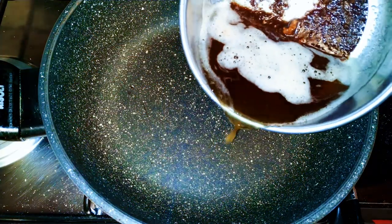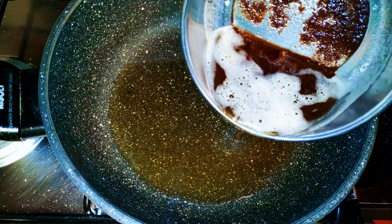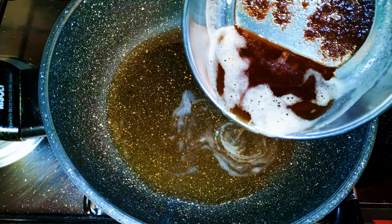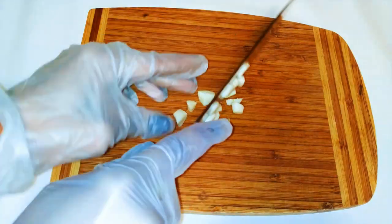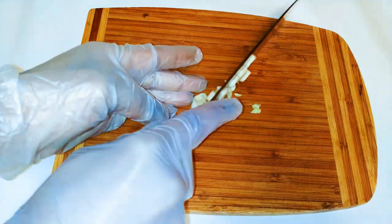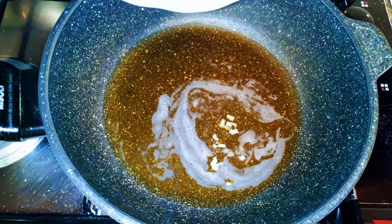Now it's time for the white mushroom sauce. I'm going to use the oil from the fried chicken because I need that flavor in my sauce. Afterwards I'll come in with some garlic and fry the garlic for a minute.